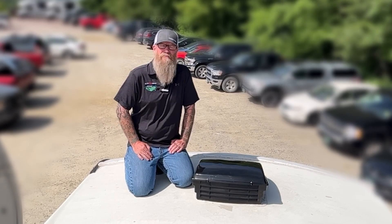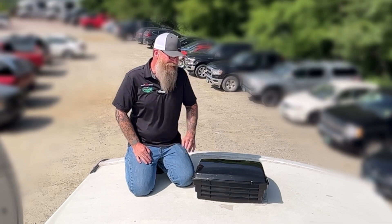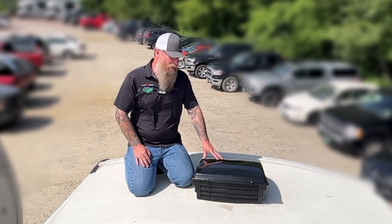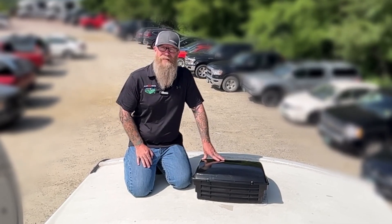Hey guys, Randy with Pete's RV TV. Today I want to talk a little bit about probably the most common sold aftermarket accessory that we can install on your camper before you come pick it up, and that's going to be a vent cover. Vent covers have so many good uses it's almost hard to explain them in a quick tip.